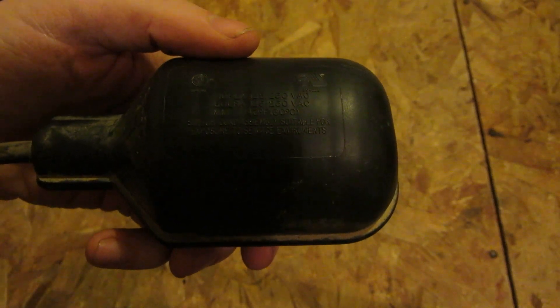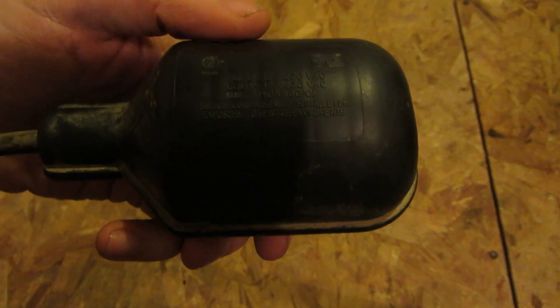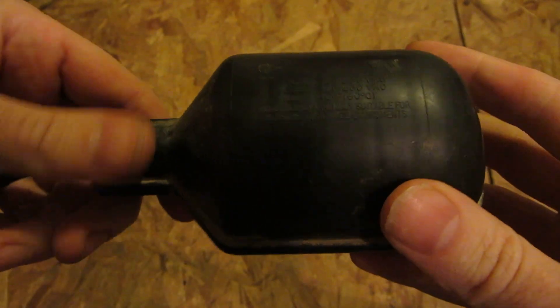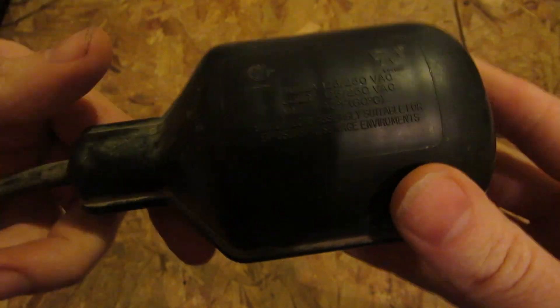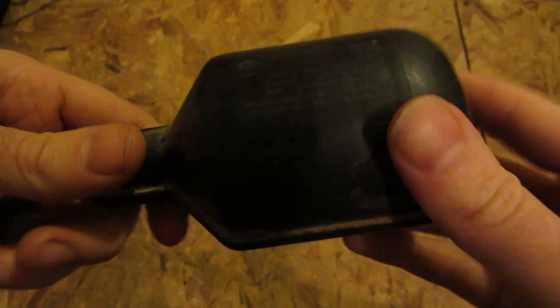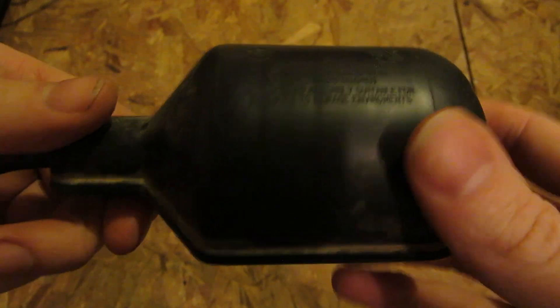Hey everyone, how's it going? I got a little equipment teardown — or rather a piece of equipment. What I got here is a float switch for a submersible sump pump. I've never seen one of these. I've always wanted to, and today I'm going to open one up and we'll all see how these work.